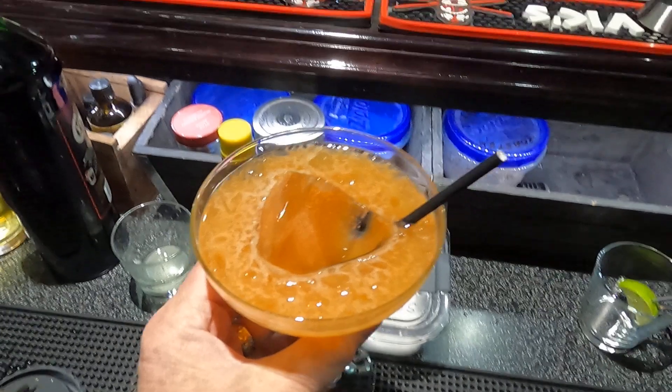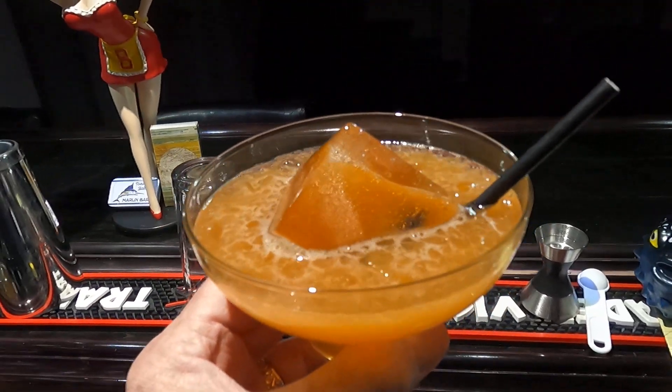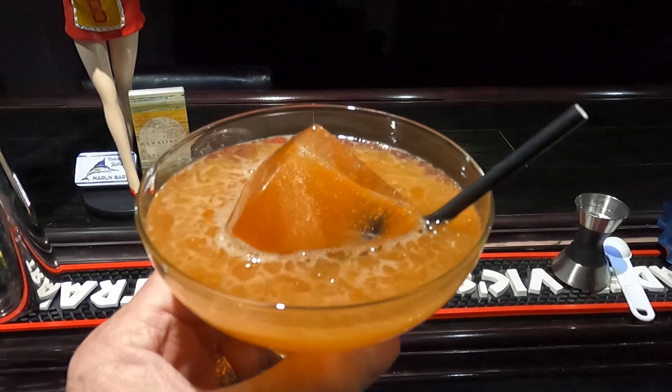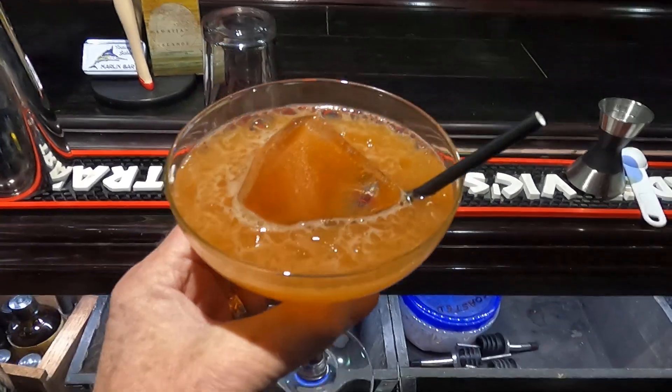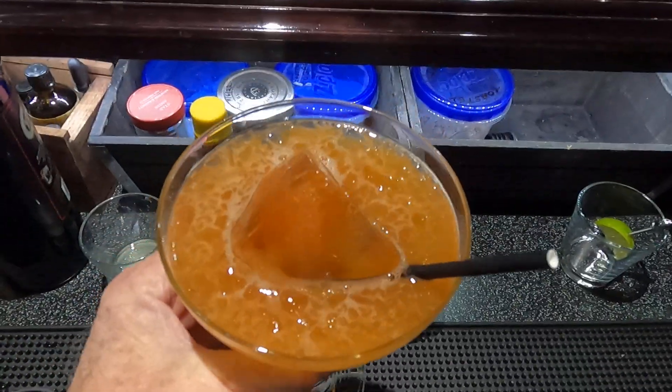And there you have it — the Margarita, made with Herradura reposado tequila, coming in at 28%. Hope you all like it. Keep watching and we'll see you next time.